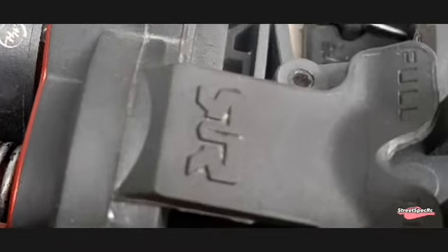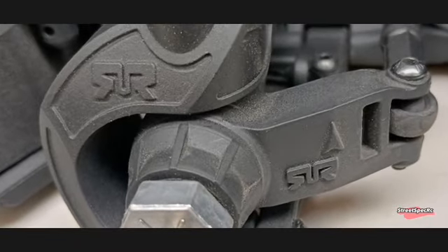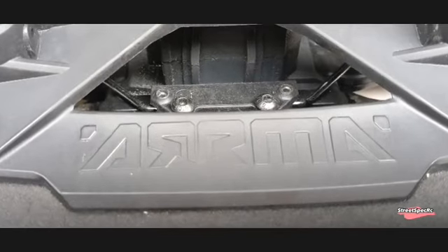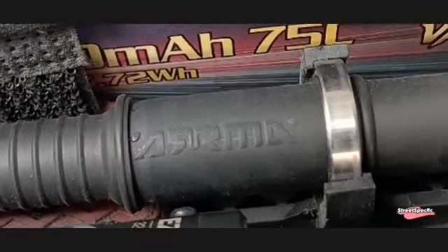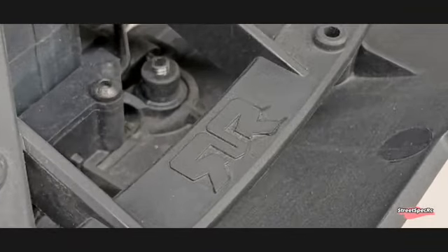You can find the Arma branding on almost all parts of the kit. Not many RC companies do this. It could be for marketing reasons, or Arma is just proud of their brand, or this is just their way to make the kit special. There are no performance gains in this, but I don't mind at all. Whether you are working on this kit or being frustrated changing broken parts, you are constantly being reminded of Arma.